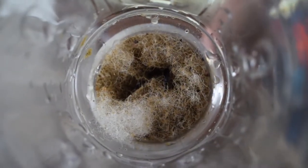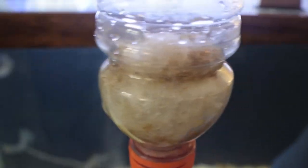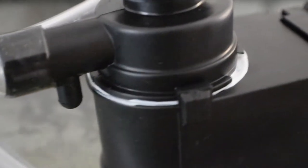You can see how effective the gravel vac is by looking at the polyfill — it was completely wet when we started. With the new pump I did have to seal the impeller housing. This is strictly for maintenance and is not meant to take the place of water changes.